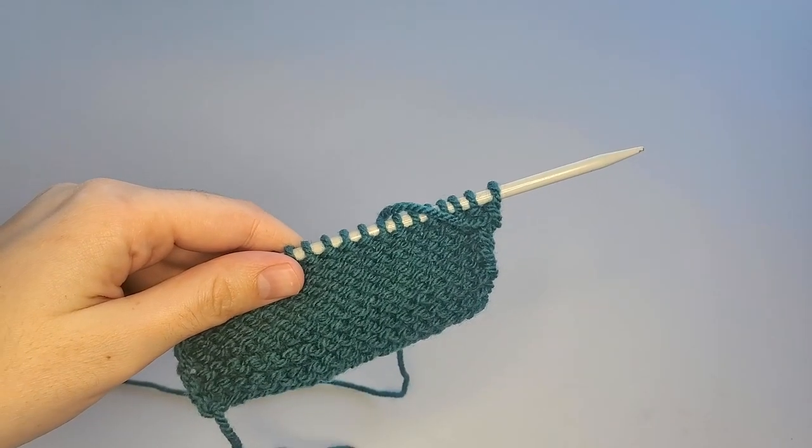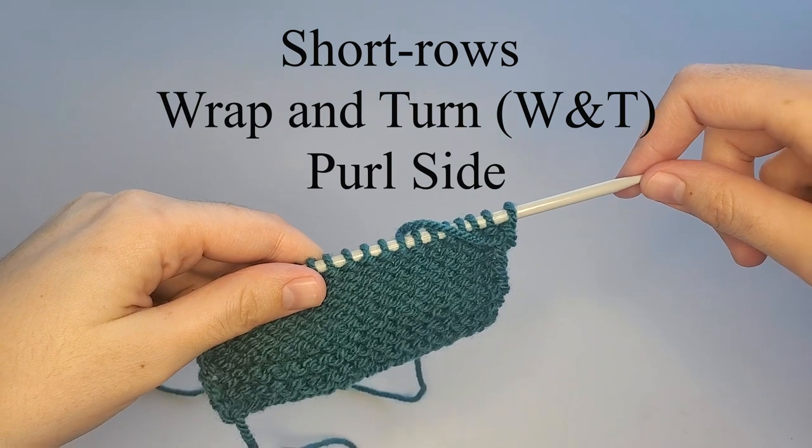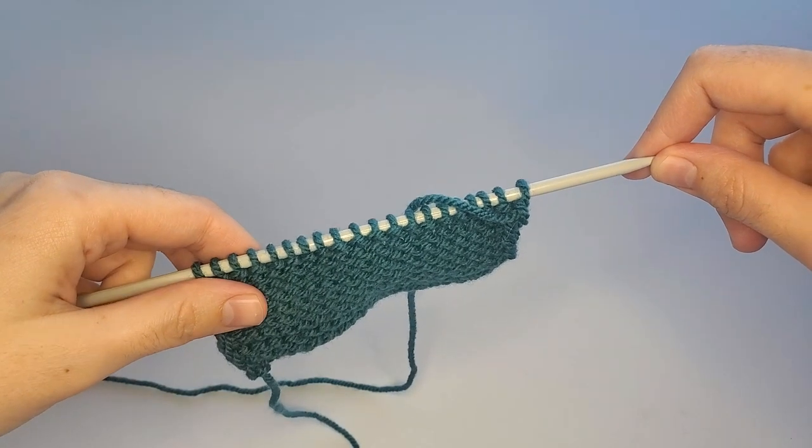Hi everyone! Welcome to my channel Daria Crochet Life. My name is Daria. Today I'm going to show you how to make short rows. We will make wrap and turn on the purl side.